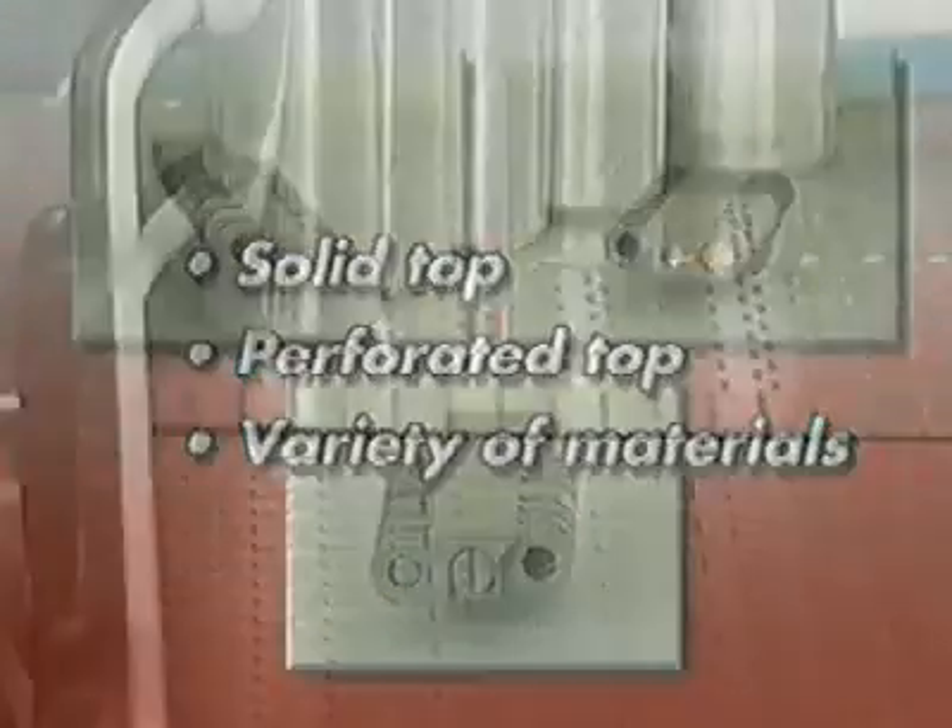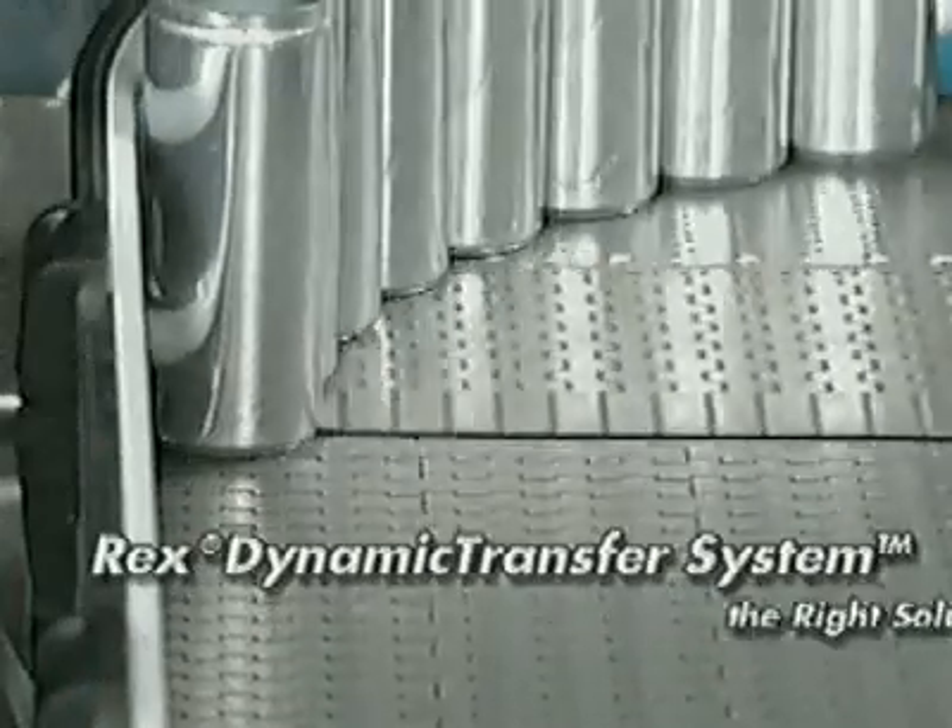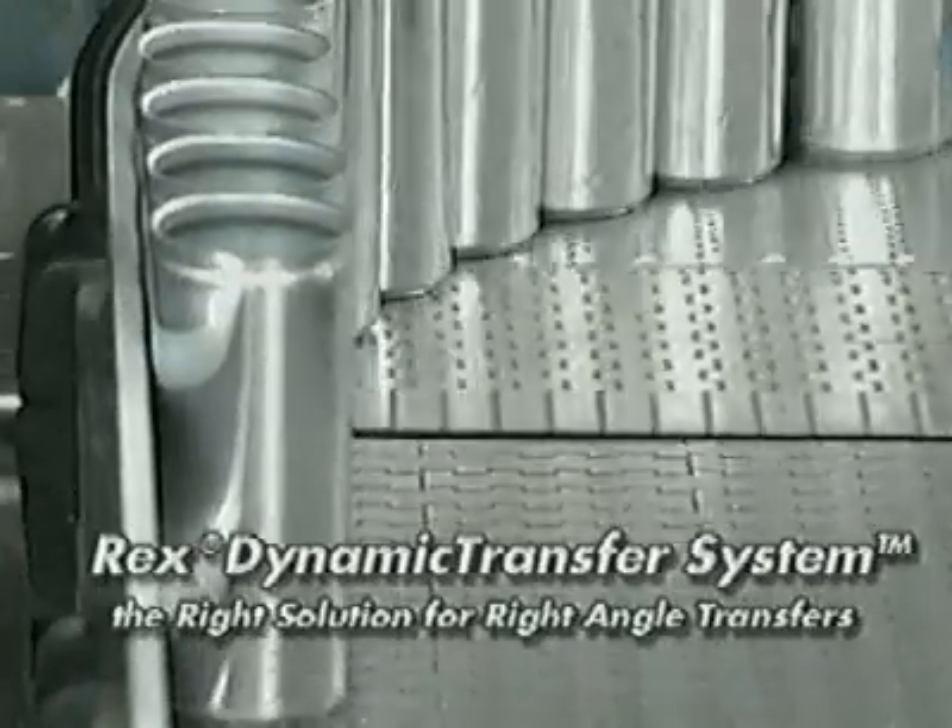All three chain series are available in solid top or perforated top design and in a variety of materials. The Rex Dynamic Transfer System is the right solution for right-angle transfers, period.